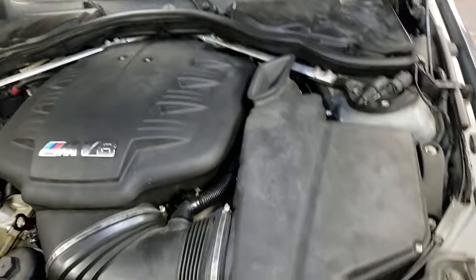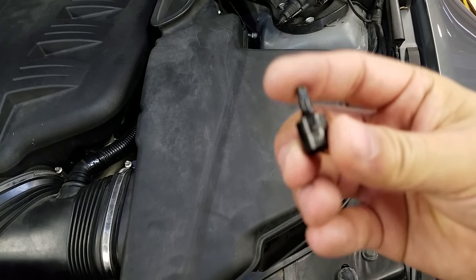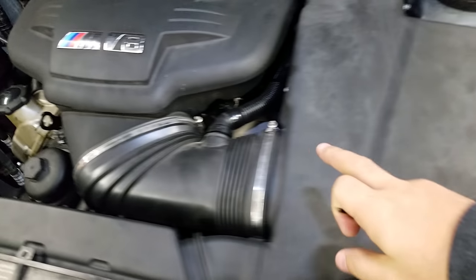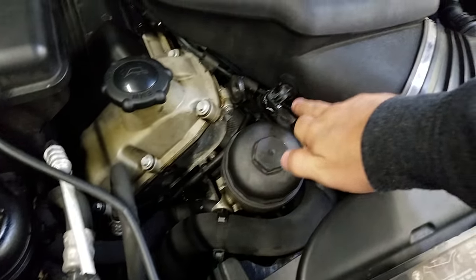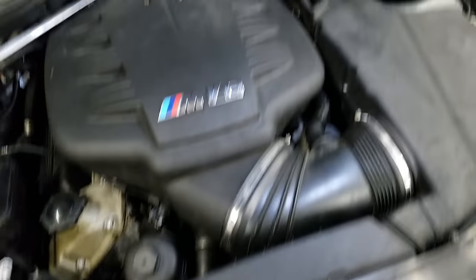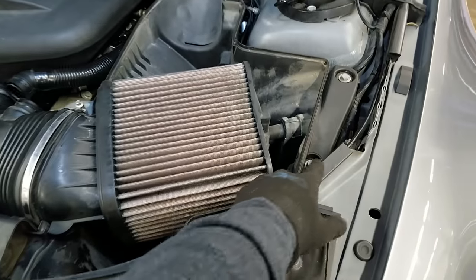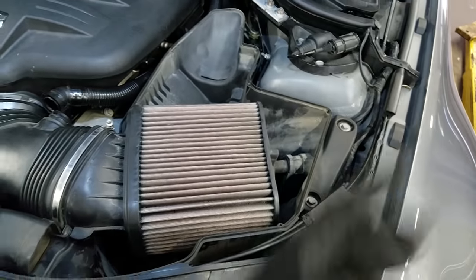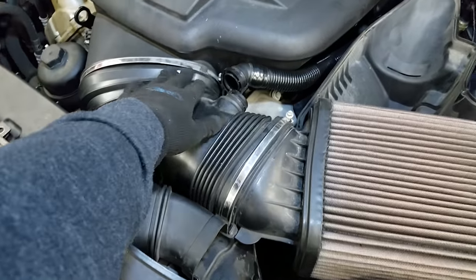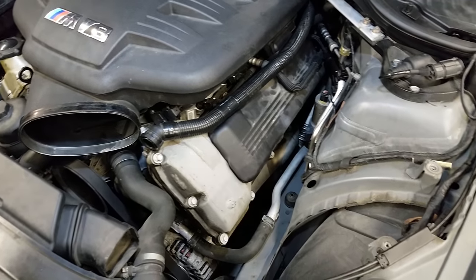First step is removing the air box. We take out the T25 screws, undo this area here, and there's another piece that needs to come undone too. Once the air box cover is off, there are two 10mm screws that need to come out, and then the air box should be able to come out. Air box is out — that took a whopping five minutes.